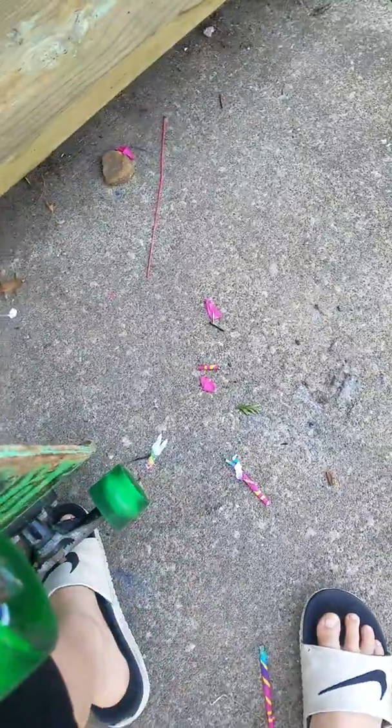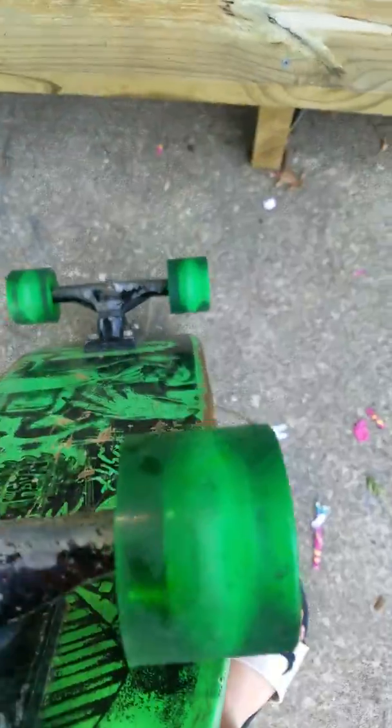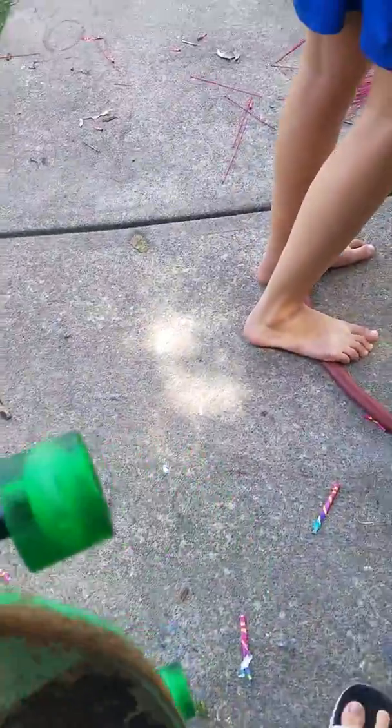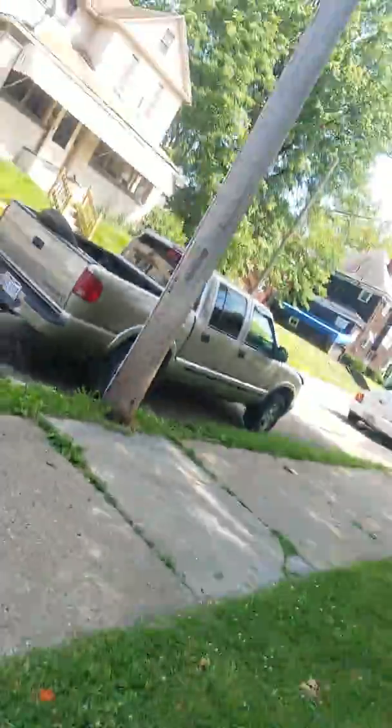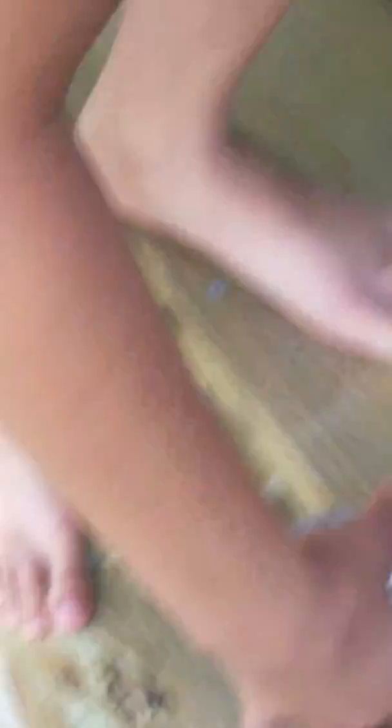Look at my new wheels on my skateboard. Look at that bottle of stuff, we're not gonna need it. So he's looking for an ant. When we find one I'll get back to you guys. Okay, we found an ant, he's picking it up.